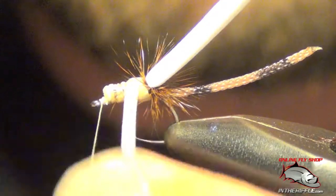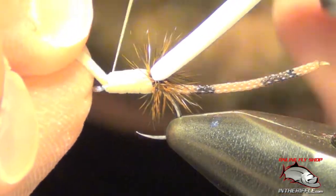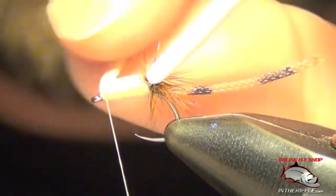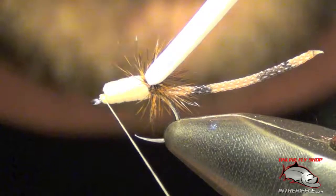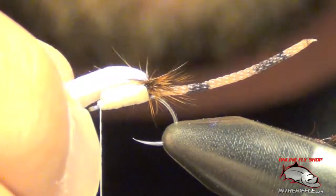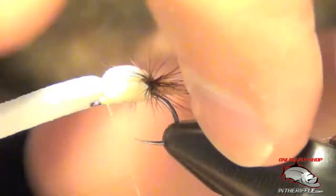Take my thread forward. Now I'm going to take this foam and wrap it around the body, pulling it fairly tight so it kind of snugs down. Usually it only takes about three wraps. I capture it, pull the foam backwards, wrap back up on it, and I can just tear it out once I've wrapped back up on the tan foam. Now I'm going to take my white foam and pull it over the top, slightly stretch it, slightly pull it. Then grab it with my thread and gently snug down.